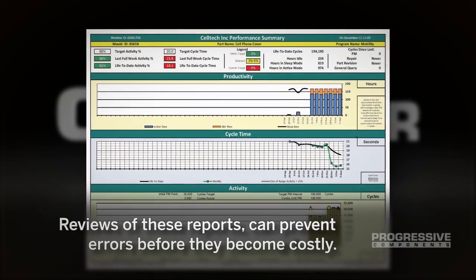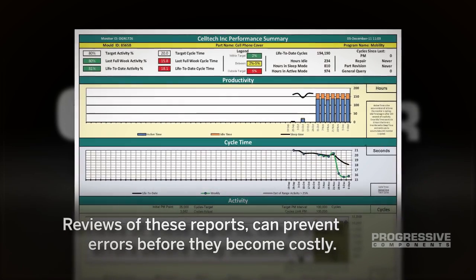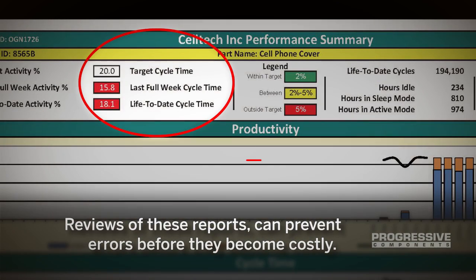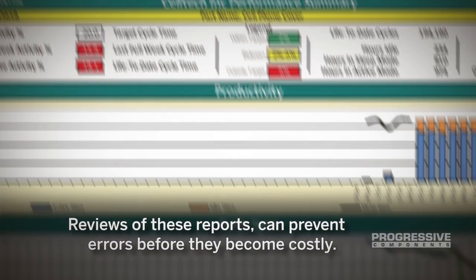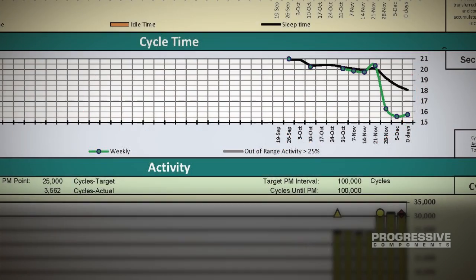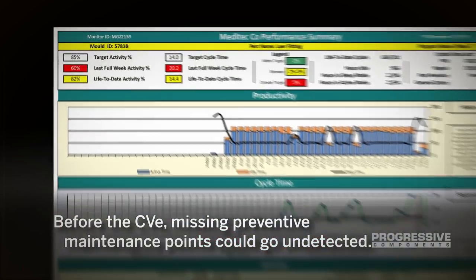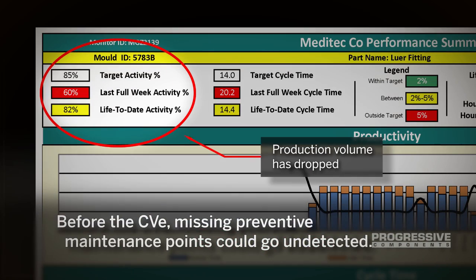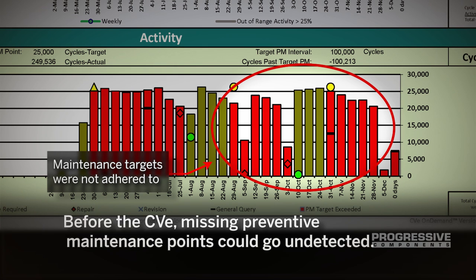CVE reports provide insights regarding production. For example, a customer might be told that the quality department began rejecting parts after the initial mold setup. By viewing the CVE On-Demand report, we can see that a recent variance in the cycle time leads to parts warping and out of spec. Another example could be an issue where production volumes dropped; the maintenance activity report shows that the maintenance targets were not adhered to.